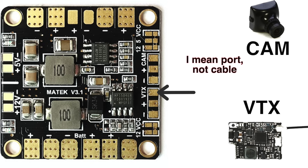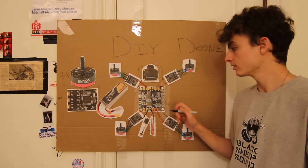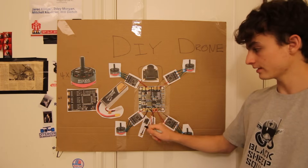The signal cable is labeled VTX. On your video transmitter there will be a negative cable, a positive cable, and a yellow cable — sometimes orange, sometimes white, but most of the time yellow. That yellow cable is the signal cable — everything the video transmitter needs to transmit is carried through that signal cable.